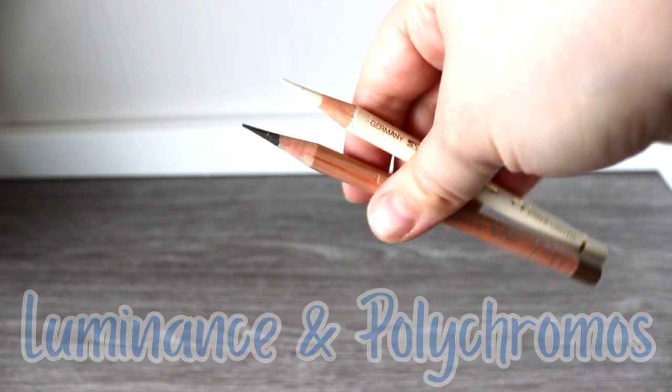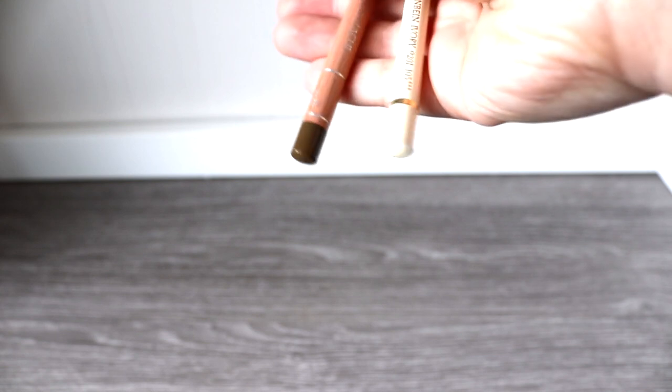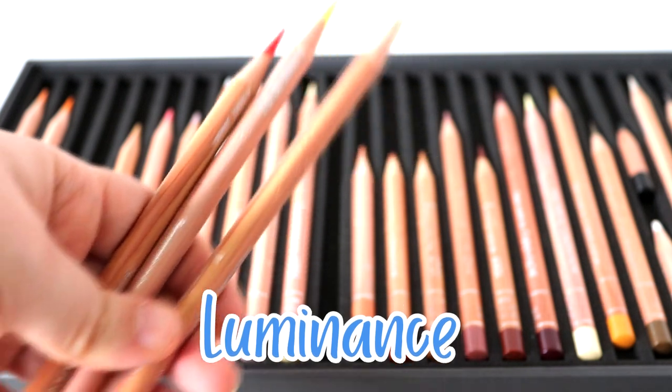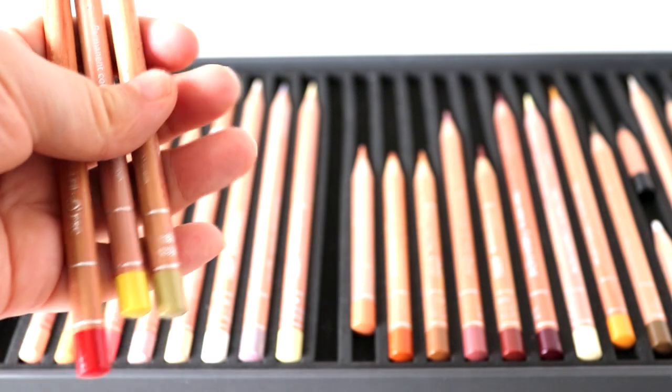Both pencils also have a wooden casing on the end as well, giving both brands extra protection in case you accidentally drop them. Both the Luminance and the Polychromos also have a centred lead inside, which is extremely important because if your lead is off-centre, as soon as you apply pressure the lead can't handle it and will break. This is something we see a lot with Prismacolors because the lead isn't centred, but thankfully both of these brands are.